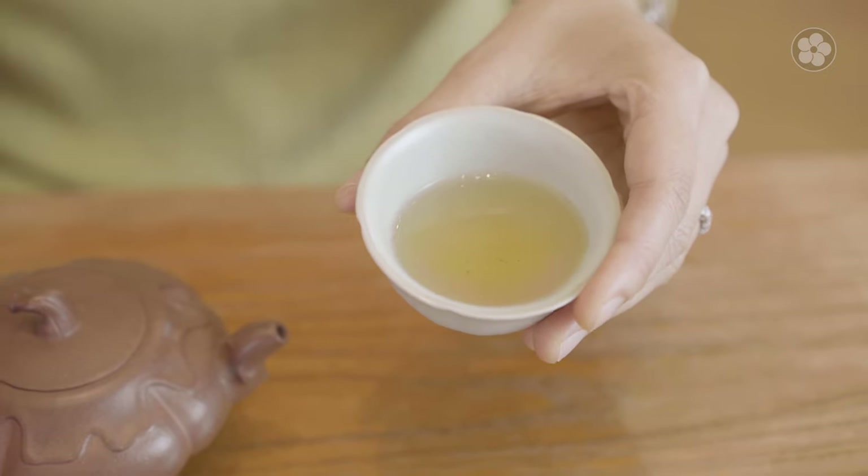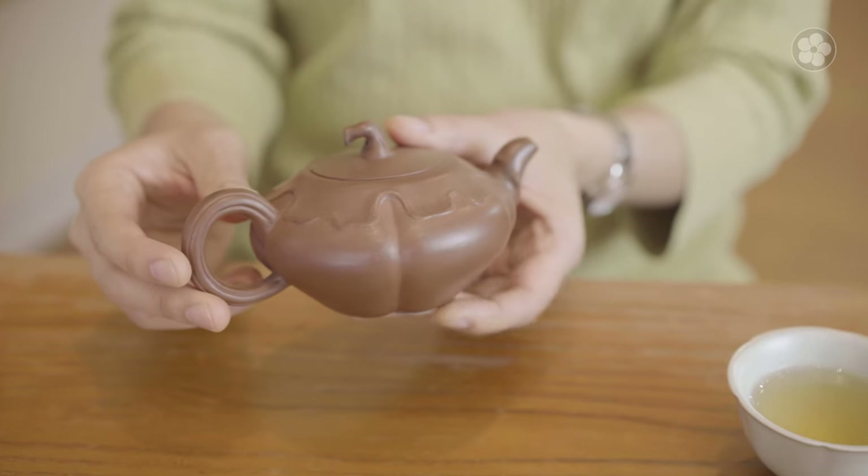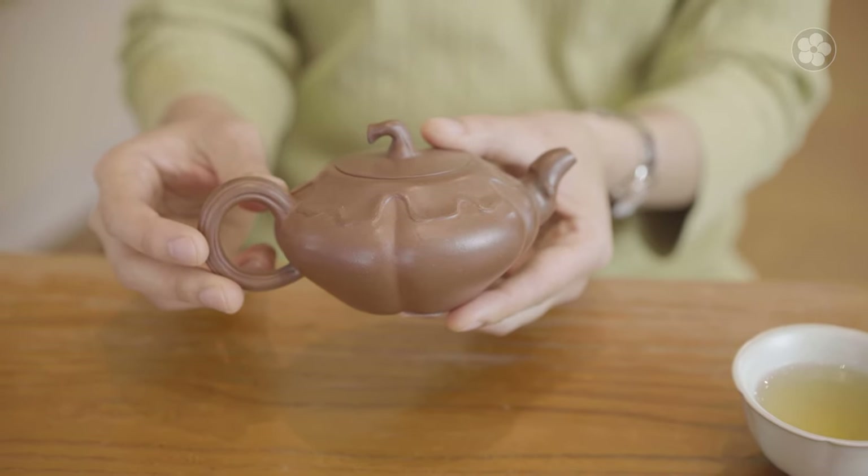While Anxi Oolongs are forgiving to brew, we always recommend using the Gong Fu Cha method for the best flavor. Taekwanyins are best brewed at a higher temperature of around 205 Fahrenheit for 30 seconds, using more tea leaves. I prefer to use my Yixing pot to brew since it retains heat better, with 2 grams of leaves per ounce of water.